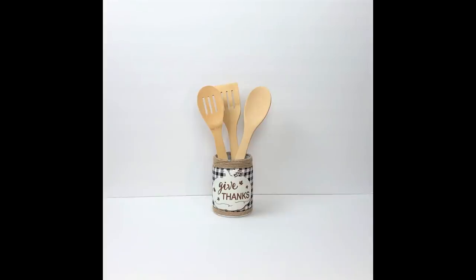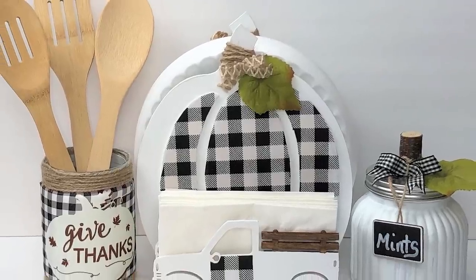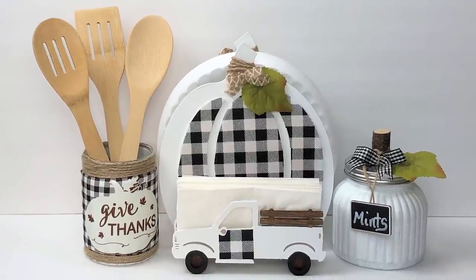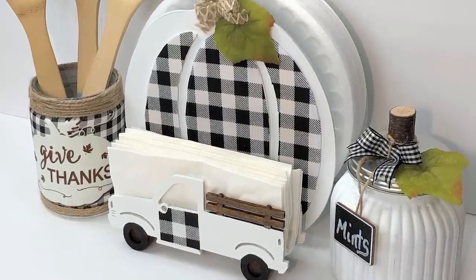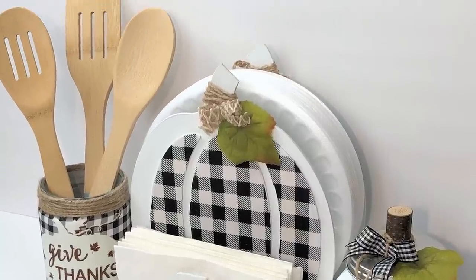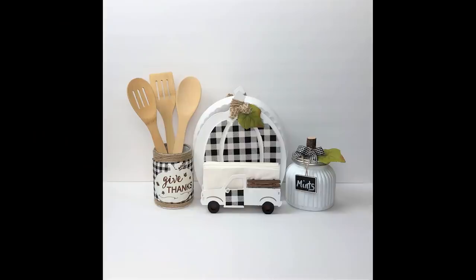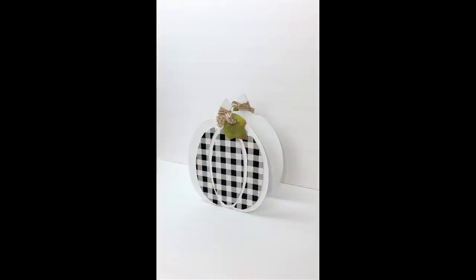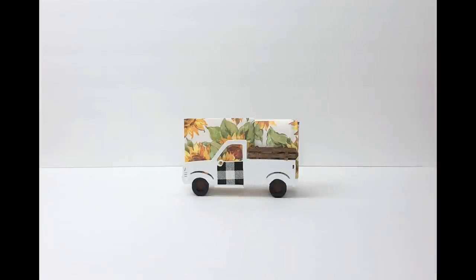You guys, let me know what you think of all of these projects. If you have a favorite — I think they look really gorgeous together — I think this would be really beautiful for a nice fall get together. Let me know in the comment section down below, I always love to know which one is your favorite. Please go over and check out Kathy at Crafty Kathy — I will have a link to her video in my description. Thank you so much for watching, I really do appreciate you. Please take care and I will see you guys next time.